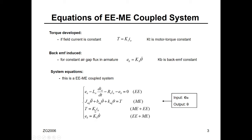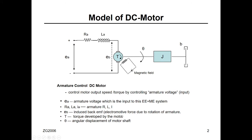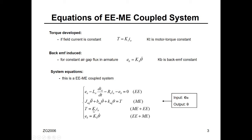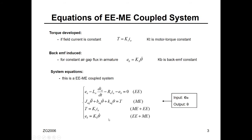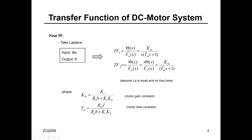The torque equals a constant KT multiplied by the armature current. For a given DC motor you can find this constant. Similarly, KB is a constant you can find. You take the Laplace transform. The input is usually the armature voltage, and the output is either theta — if you want to position the motor, for example positioning a robot — or theta-dot if you want the output to be speed. These are the two typical transfer functions.